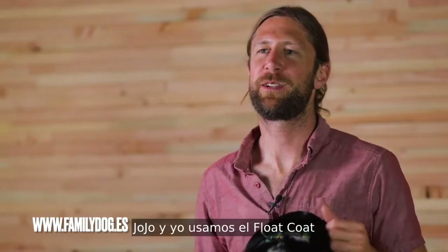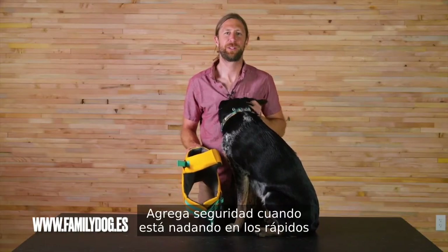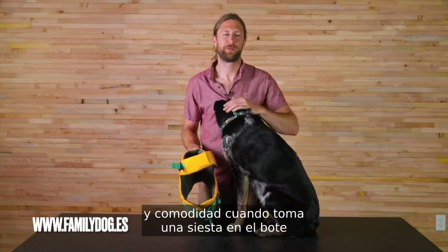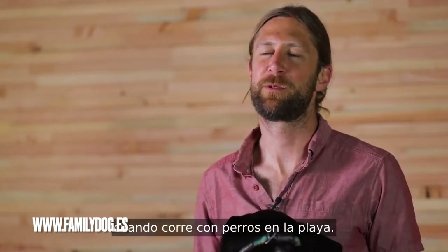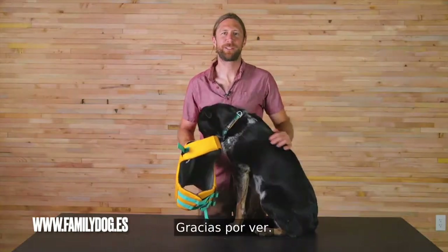JoJo and I use the float coat every time we go rafting. It adds security and safety when she's swimming the rapids and comfort when she's napping on the boat. And it doesn't get in her way when she's running around with dogs on the beach. So that's the float coat — thanks for watching.